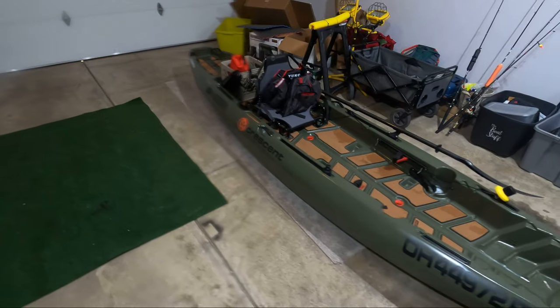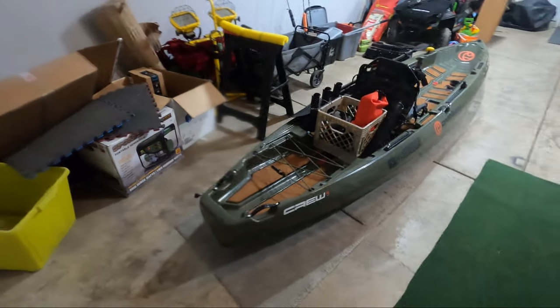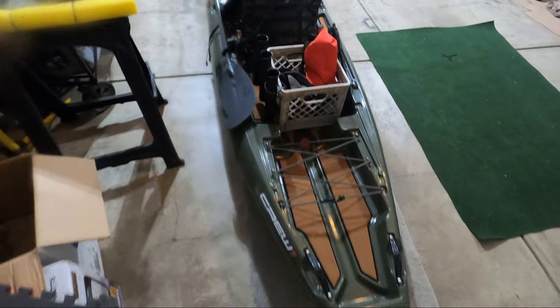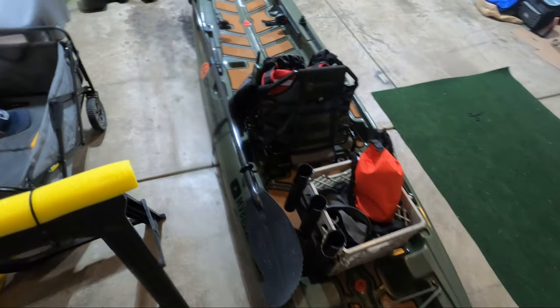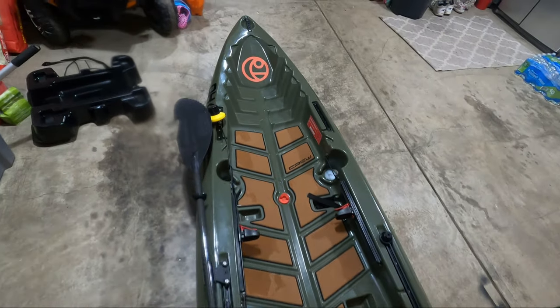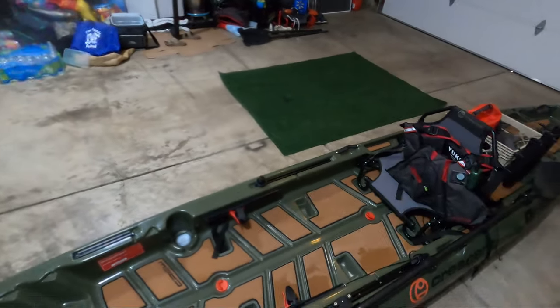And there we go. The kayak is clean, protected, and ready for the next adventure. I'll put links to the products I've used in the description if anyone is interested. As I said earlier, I use these products on my truck as well, and they work absolutely phenomenal. I hope you guys found this video helpful. If so, don't forget to hit that like button and let me know. Make sure to subscribe so you don't miss the next video, and thanks for watching.